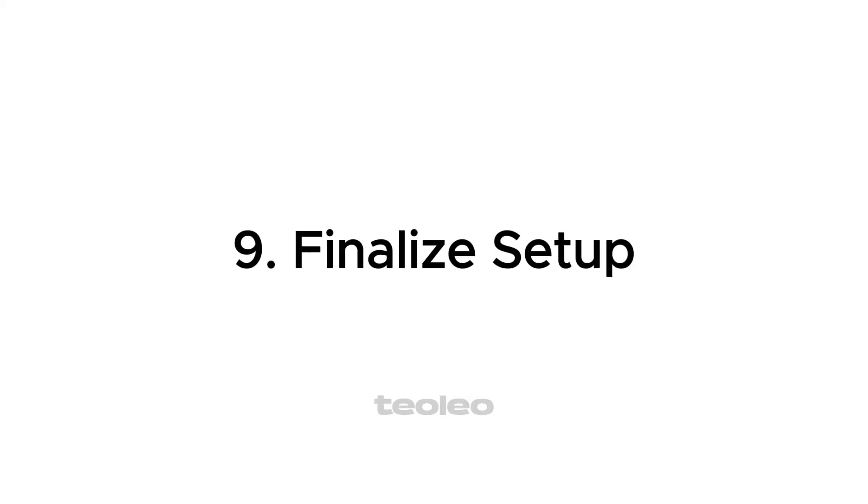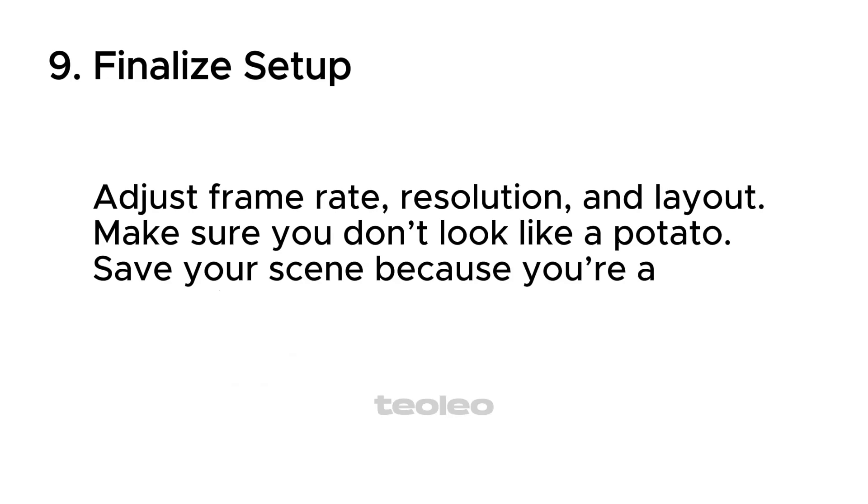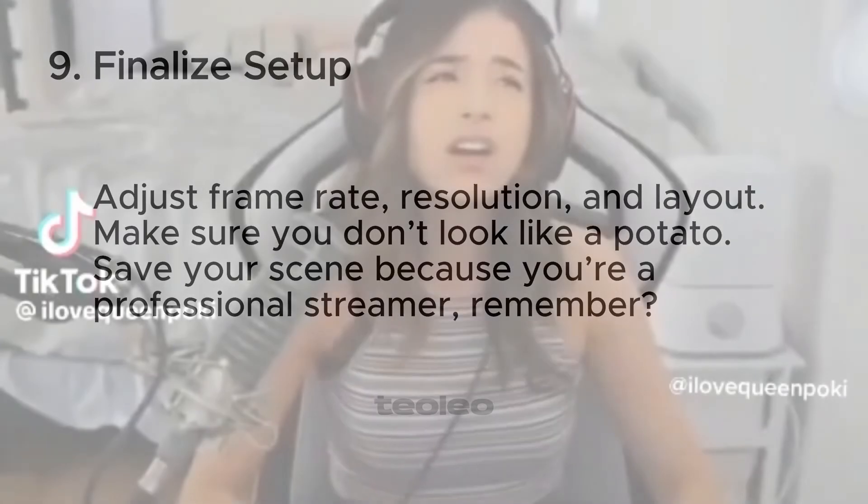Step 9: Finalize setup. Adjust frame rate, resolution, and layout — make sure you don't look like a potato. Save your scene because you're a professional streamer, remember?